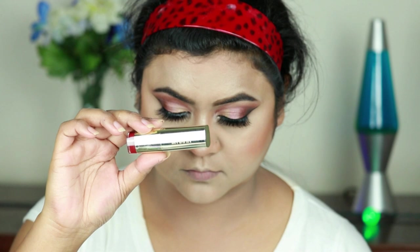For my lipstick I'm using this Milani Color Statement Matte lipstick in shade Matte Confident — this is a gorgeous maroonish-red color.